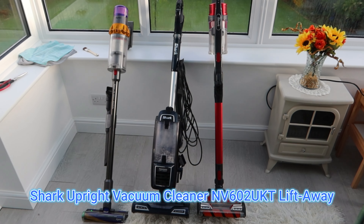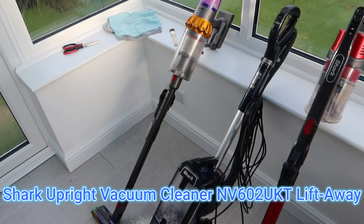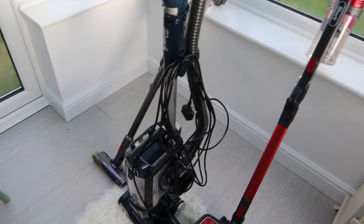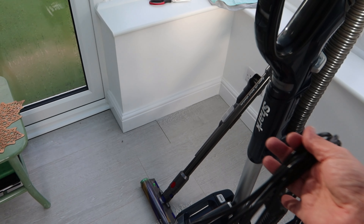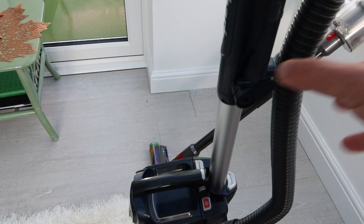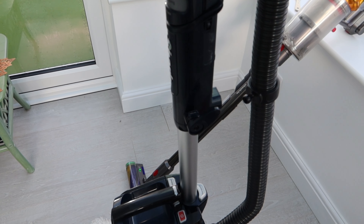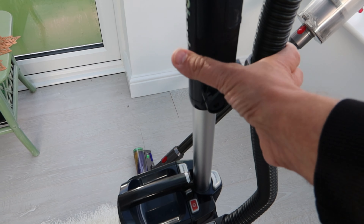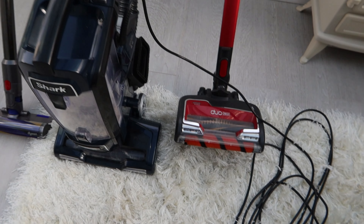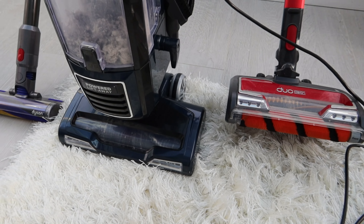I've now had the Shark Lift Away for three or four months and there's a few things I found really quite refreshing - not having to worry about charging batteries and having a mains cord I found surprisingly good. There were a few bits about it that I did find annoying: this little clip here constantly comes out when you're vacuuming or carrying it - it's not strong enough to hold that heavy piping, so I find that a bit of a pain.